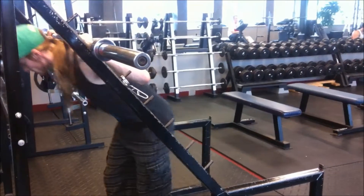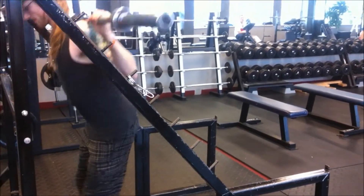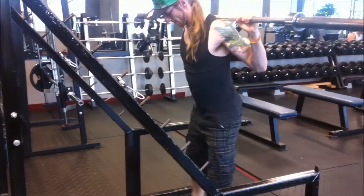Hey guys, Jason Leno here. In today's video, I will be showing you day two of Stronglist's 5x5 routine.